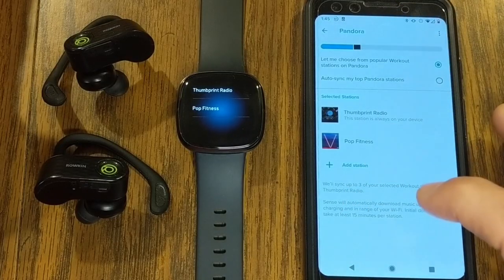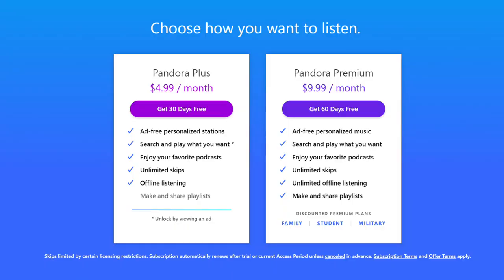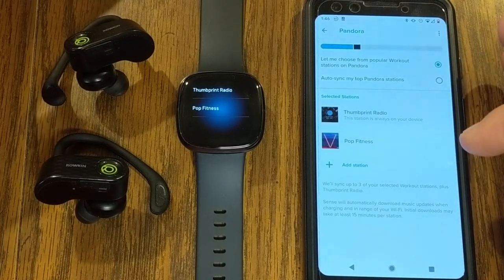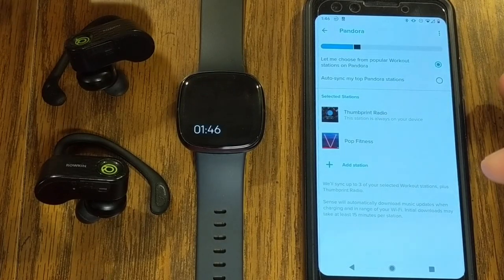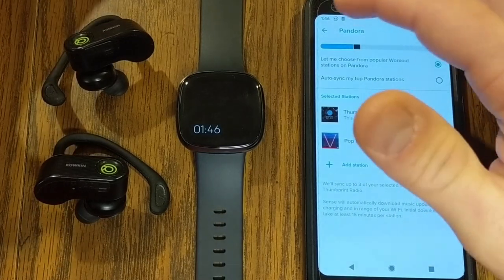I noticed that going from the Fitbit app to Pandora only gave me 30-day trials. However, if you go to Pandora's website directly and sign up for Pandora Premium, that gives you 60 days for free. My tip for any of these accounts — whether Spotify, Pandora, or Deezer — is to sign up for the free trial right away, give your credit card, but then go into settings and cancel the account. You'll still get your full free trial period but won't have to worry about an auto-renewal charge.